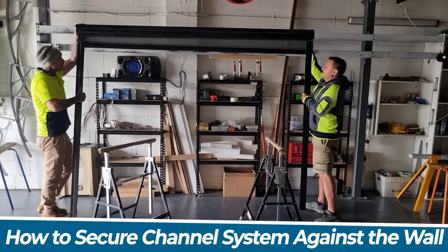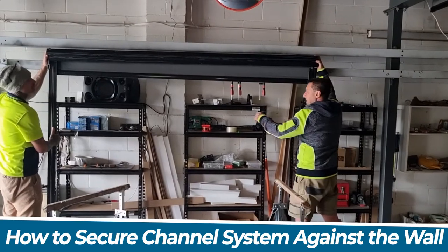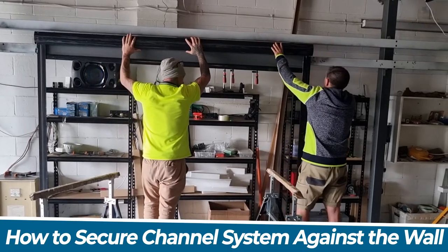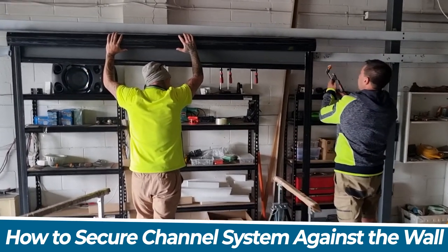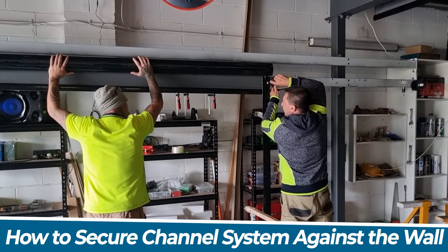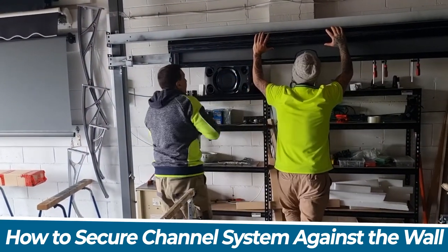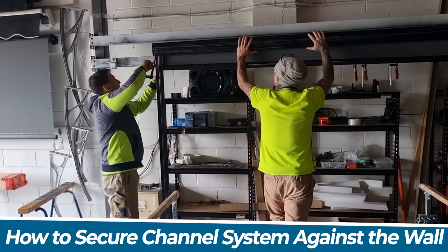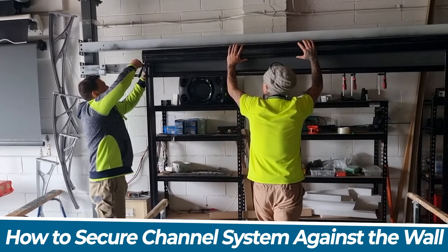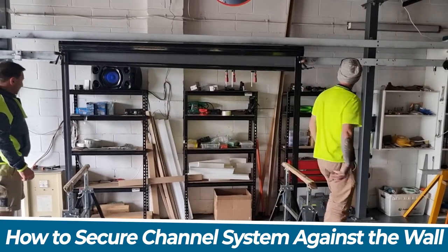Now we have to put it against the wall. Make it plumb. Hold it in the middle — all we need to do is secure the channels now. One side done. It's all done.